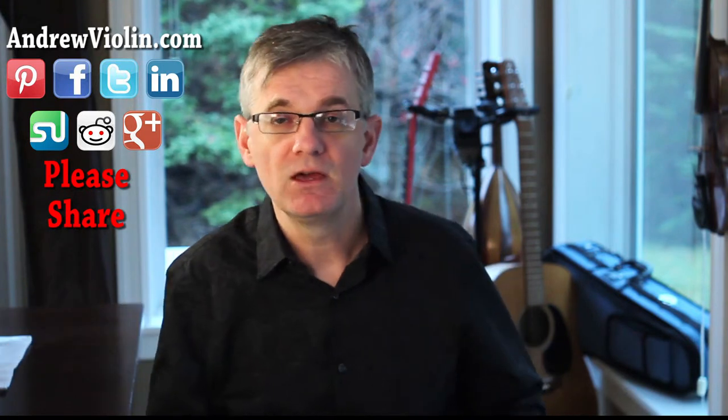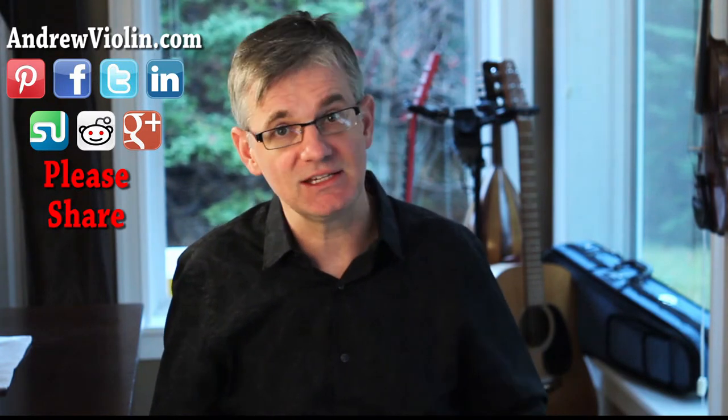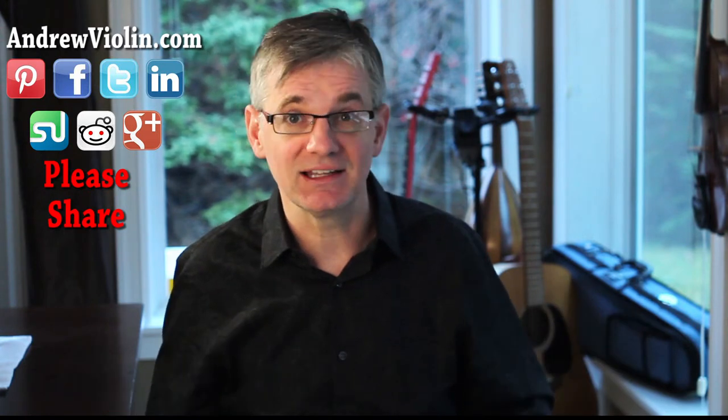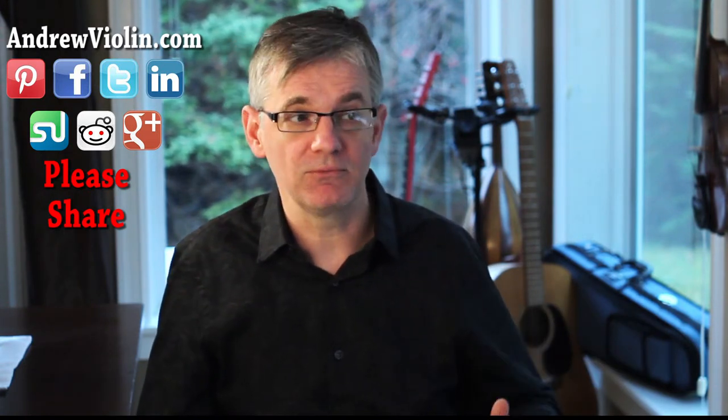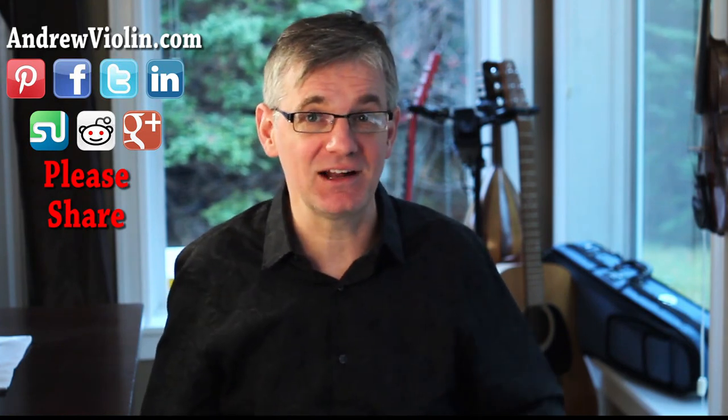So that's another little tip for you. Thank you very much for watching today. If this helps you out, give us a like, and be sure to visit our site, AndrewViolin.com. There's lots of things there for you — lots of lessons and tutorials and tips on violin and other musical things. I hope to see you there. Happy practicing.